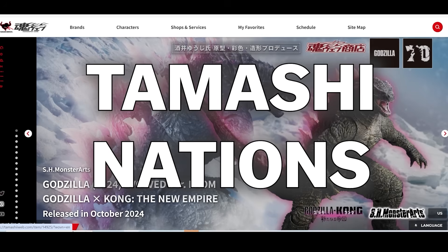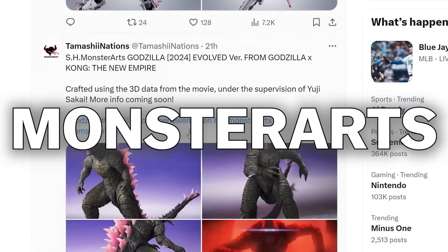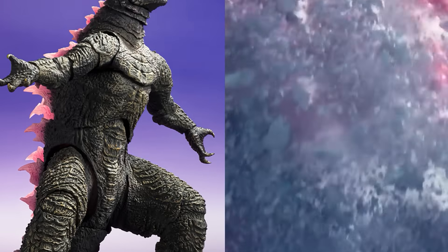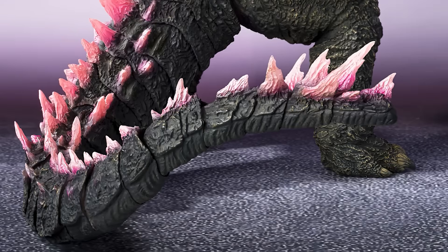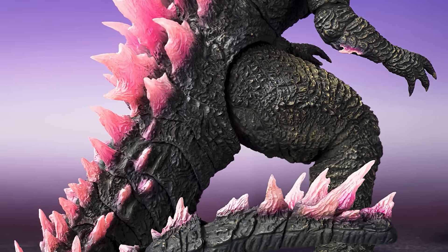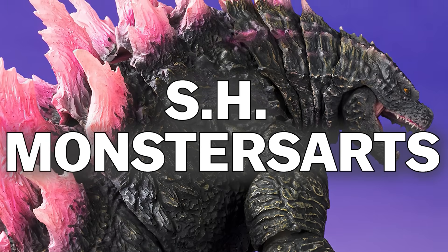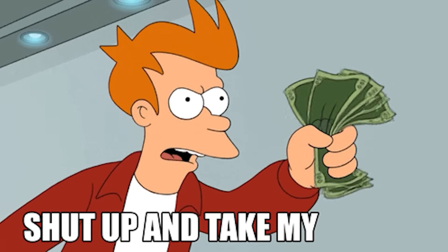Oh my Godzilla! Tamashii Nations has remained tight-lipped, but it's official: S.H. MonsterArts Godzilla Evolved from Godzilla x Kong: The New Empire has finally been revealed. Look at that — they even got him posed epically busting out of the ice, just as in the trailer. A completely new sculpt. Goodness gracious, this thing looks incredible. Take a look at this magnificent beast. They cooked. Absolutely looks glorious. We needed S.H. MonsterArts Godzilla Evolved 2024. The world needed him. Shut up and take my money already.